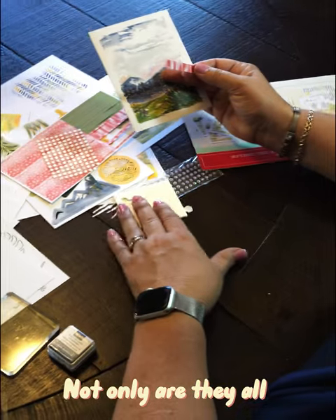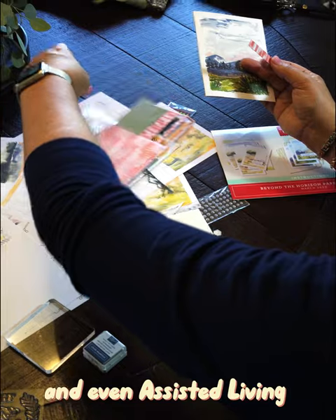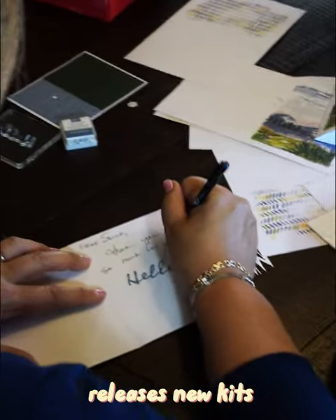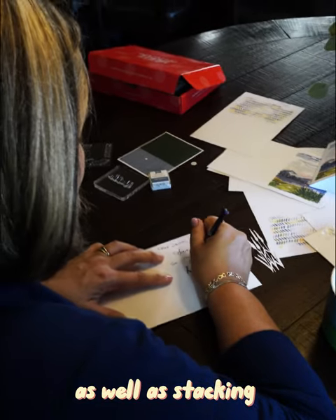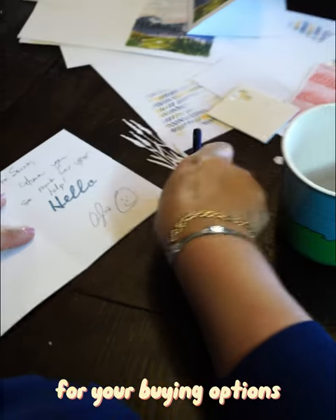Not only are they all-inclusive, they can work well as easy projects for children and even assisted living environments. Stamping Up constantly releases new kits as well as stocking several current kits and refills. Please click the link below for your buying options.